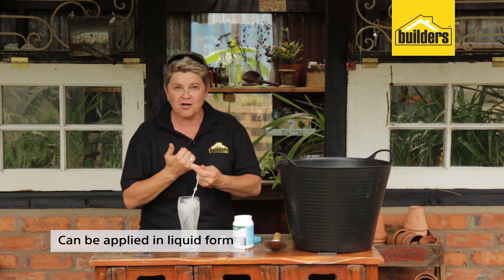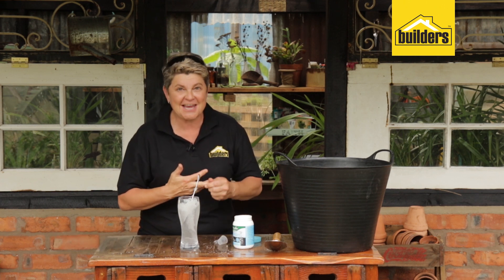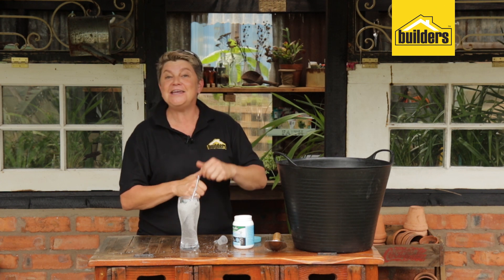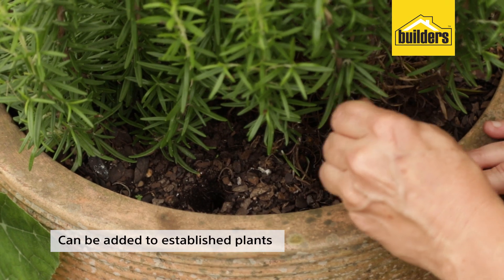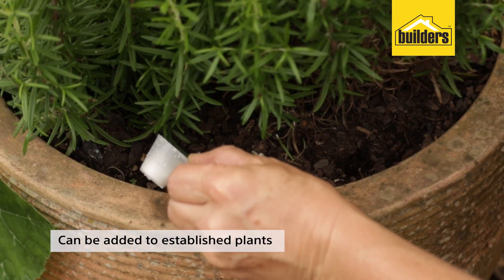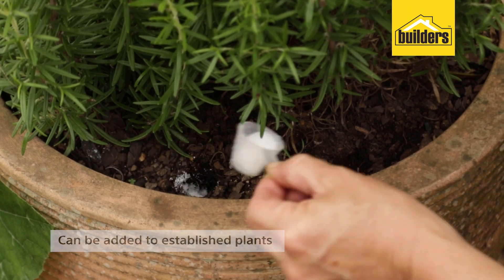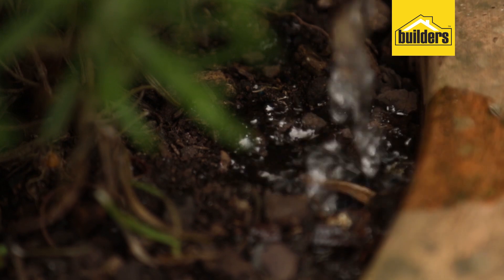You can also apply the product in liquid form like this, depending on your application. But for garden beds, for newly planted seedlings, for plants in containers, hanging baskets and even for your lawn, Waterwise Crystals will do the job. And to establish plants, use a pencil, make a couple of holes into the root zone and then simply take your Waterwise Crystals, add it into the holes, and water once you're done so that you can activate it.